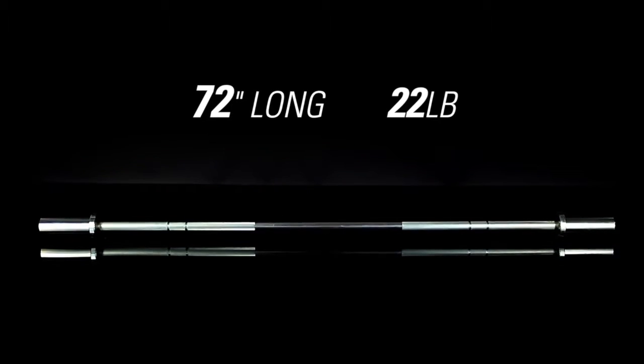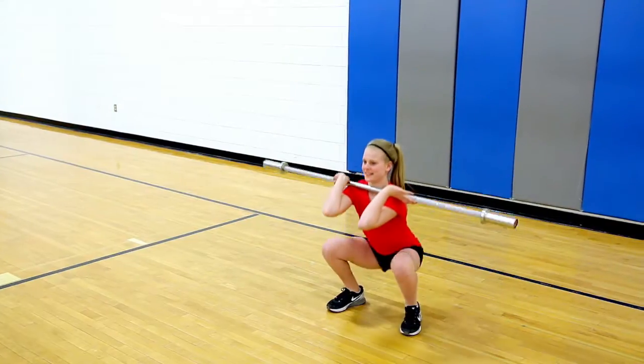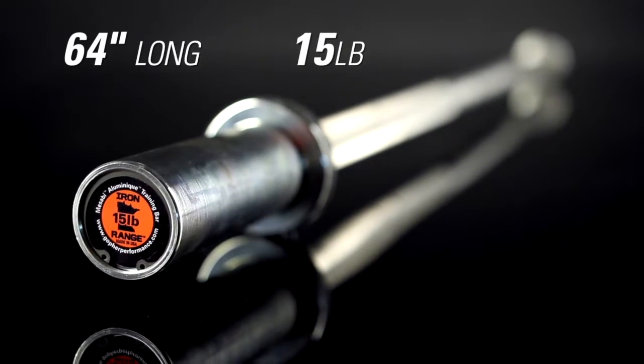The 72-inch, 22-pound Mesabi Junior has the flex you need to practice Olympic lifts, while powerlifting beginners will appreciate the steel sleeves and bronze bushings on the 64-inch, 15-pound Aluminique.